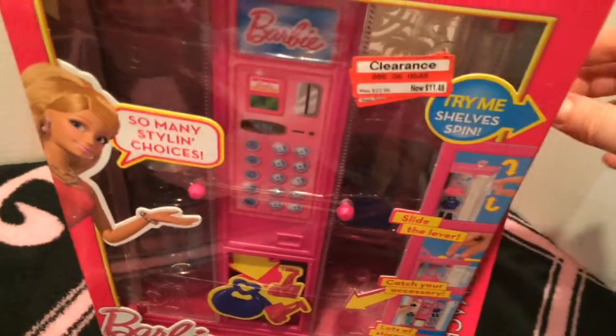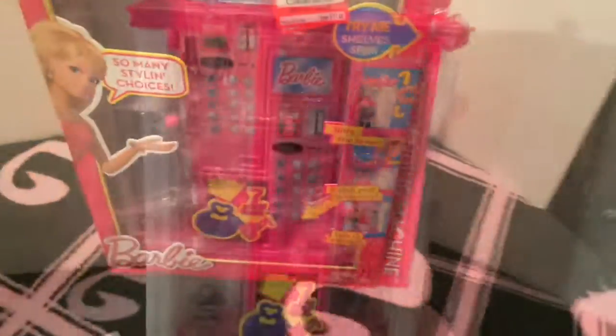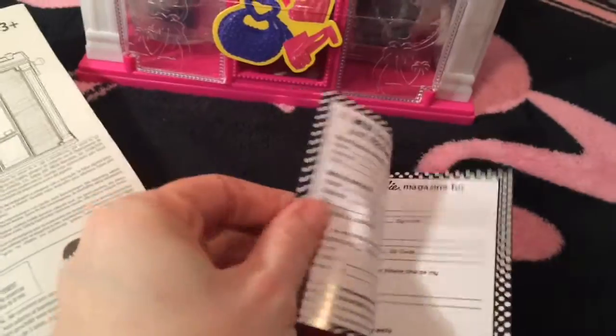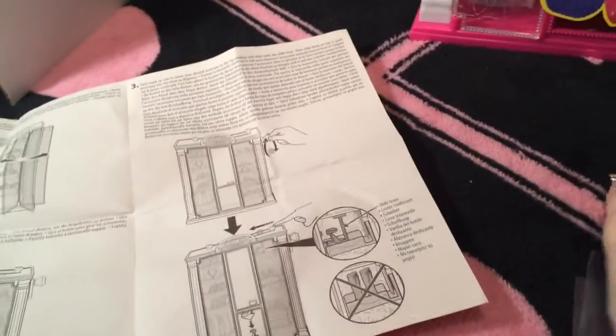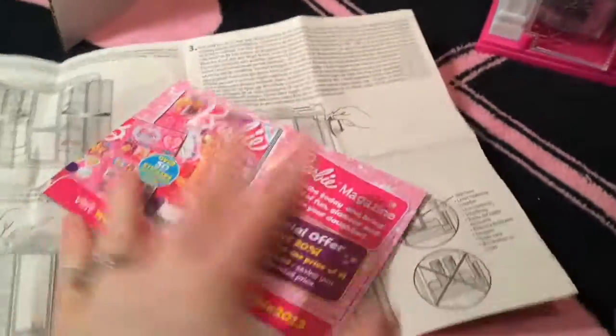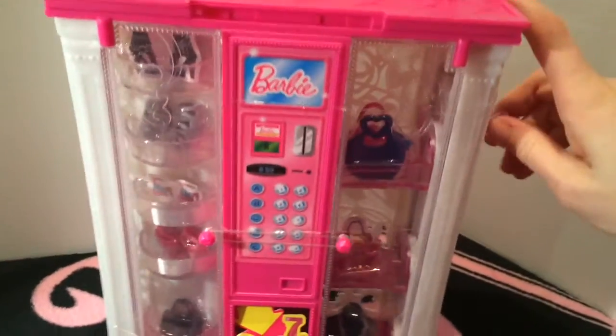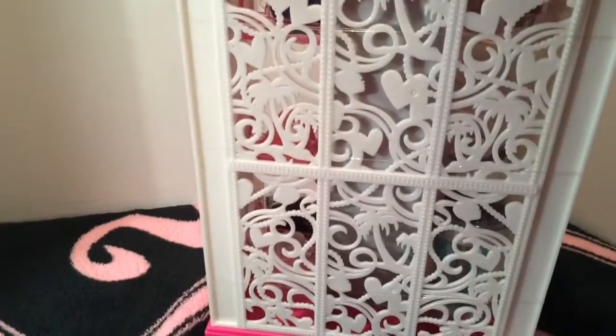Here's the vending machine out of the box. It comes with this little piece which I think goes up top, a little Barbie magazine, and these instructions. Let me show you what's in the Barbie magazine — so that's the front of it. This turns — I'll do a better video in a minute.